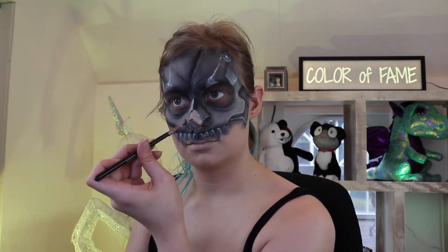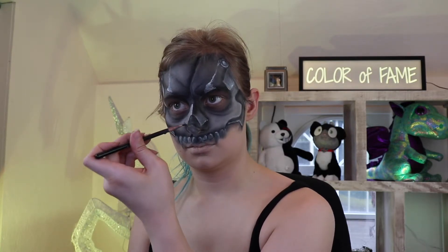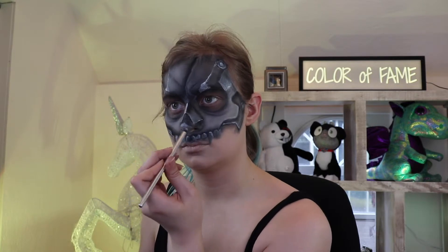Oh yeah, you know that giant skin-colored hole in the middle of your face? Color that with black. At this point, you can just fine-tune and perfect everything on your face.